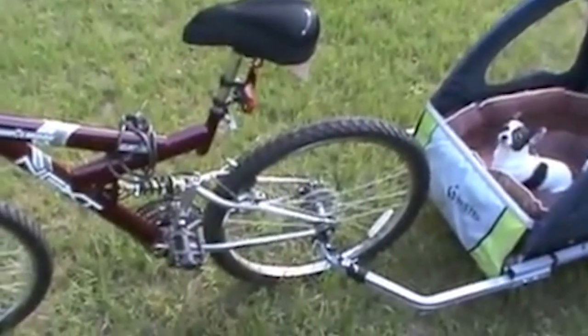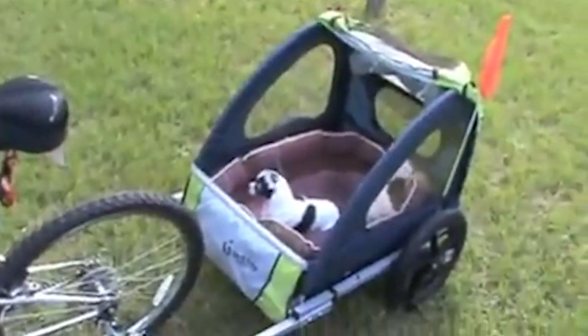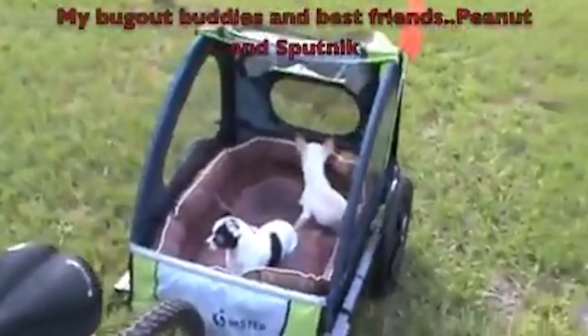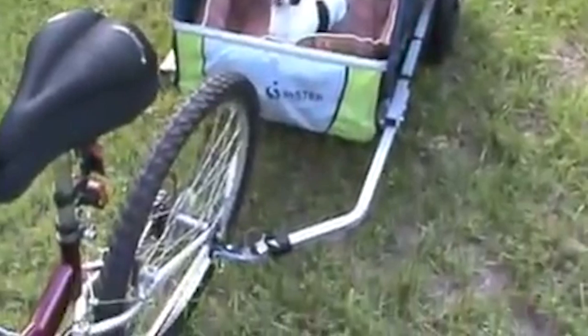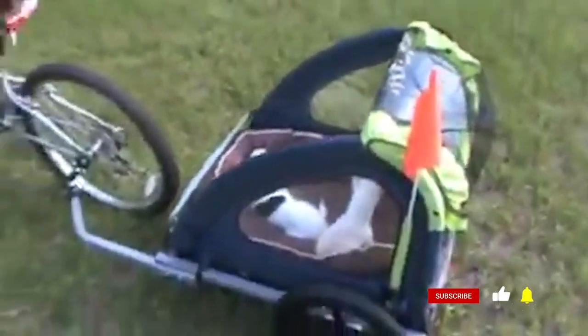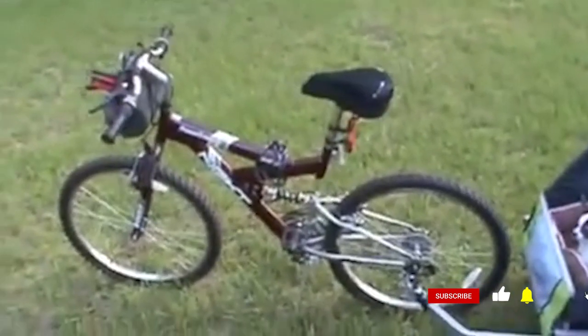I told you guys I would never take my belongings without taking my babies, so this is my bug out trailer for my babies. This is their little getaway — their bug out trailer — and it hooks up right here on the bike. So that's pretty much it, that's my bug out bike.